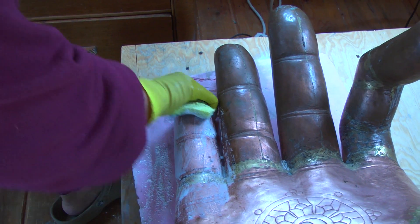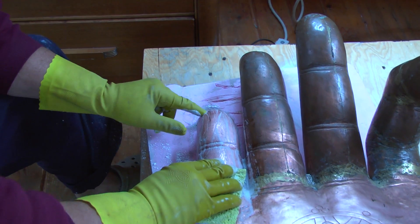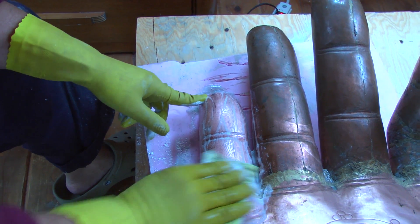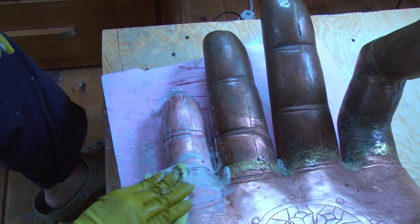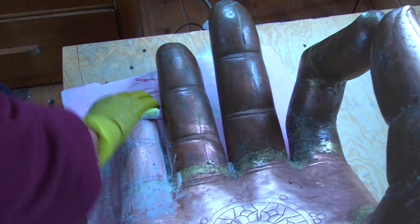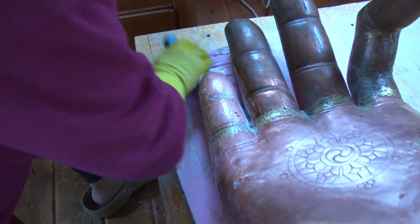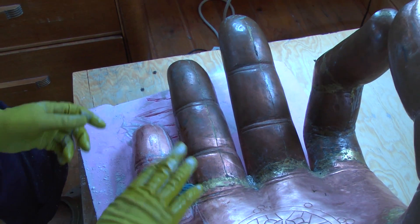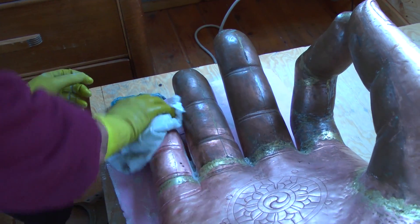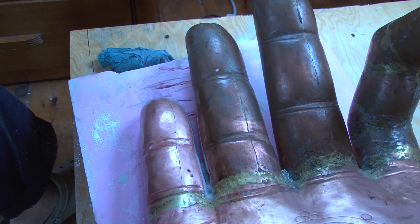There are some little spots of discoloration right here that just won't come off. But this is going to be gold leafed, so I think the important thing is just to get it clean — those spots won't show anymore once it gets gold. Then I just take a damp cloth and wipe off the material and dry it. You can see the difference between the two fingers.